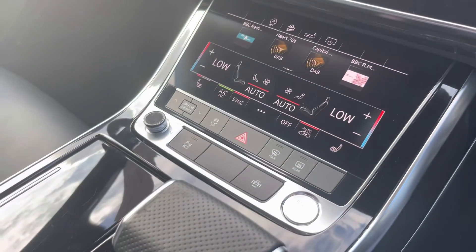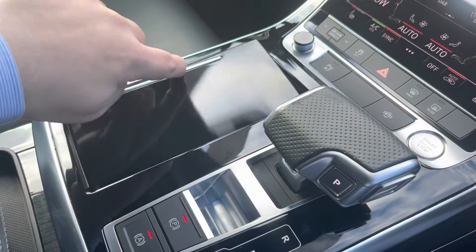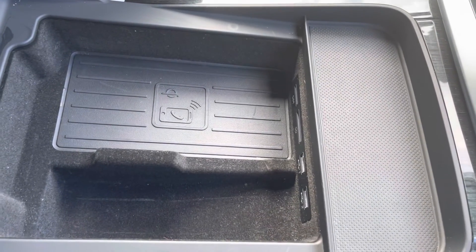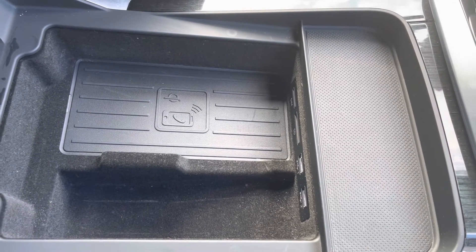Down here we have a few highlights: stop-start and keyless entry, your automatic gearbox, two cup holders with a cover, your electric parking brake, and an armrest with wireless phone charging. There are also two USB ports, an SD card slot, and a SIM card slot — so you can charge your phone or store your essentials on any car journey.